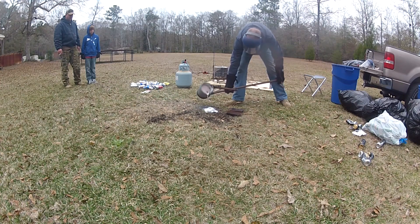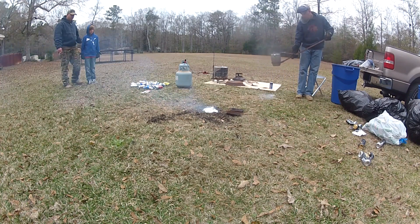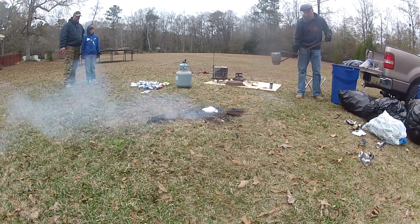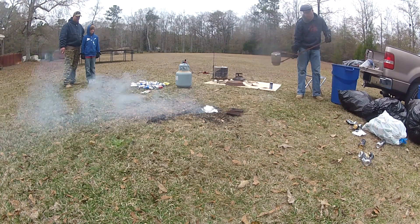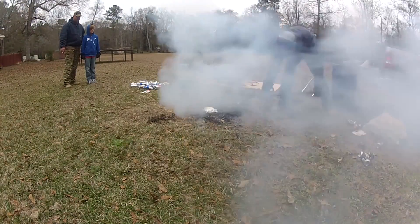As you'll be able to see here, the aluminum made it all the way down to the water table and started to boil. I backed away and let it finish doing its thing. That's all steam, not smoke.